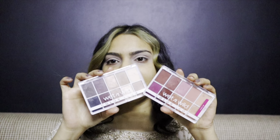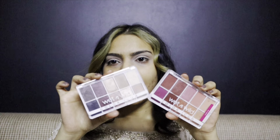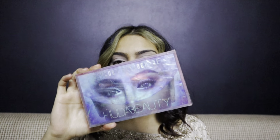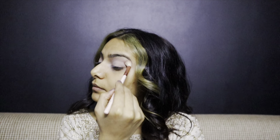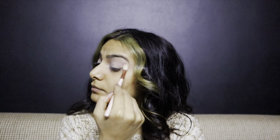For eyes, I've taken the Wet and Wild Beauty Mercury Retrograde palette. I'm taking the lightest shade out of this palette and putting it on my crease, focusing the shadows on the outer V and then blending it on the eyes. Now I'm taking the darker shade from the same palette and with the help of a fluffy brush I'm going to blend it in.